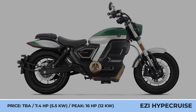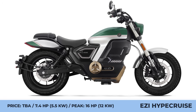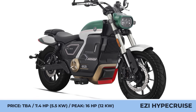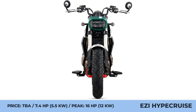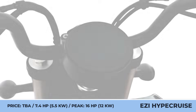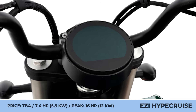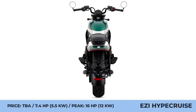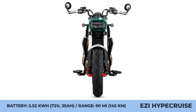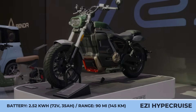EZ HyperCruise. Although the new EZ HyperCruise has unacceptable specifications for traditional cruise bike riders, this product may be better labeled as a cruiser-style model, suitable for proponents of the laid-back riding position. The powertrain comprises a mid-mounted 5.5-kilowatt motor and a dual 72-volt, 35-amp-hour battery pack. This setup yields a 12-kilowatt peak output, a 90-mile maximum range, a 60-mile-per-hour top speed, and 25-degree hill-climbing capabilities.